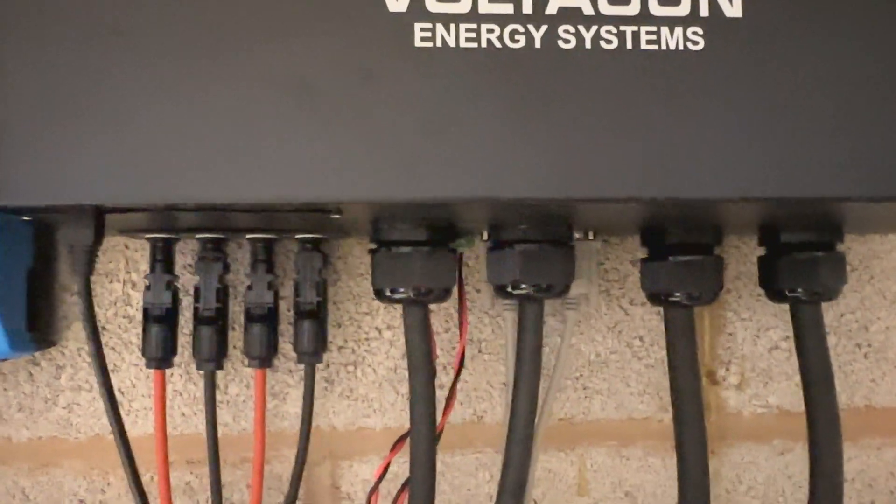The slave inverter does not have a BMS cable. As you can see, there is no BMS cable here. The other cable present is for our solar monitoring system.